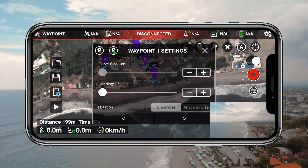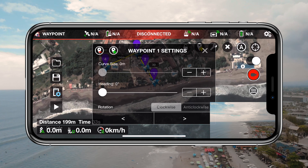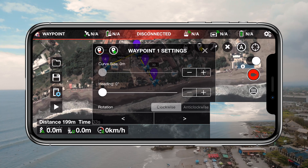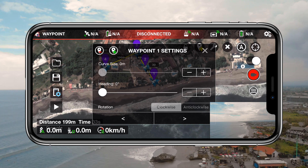The next slider is the curvature slider. At first it will be grayed out and you can't adjust it. That's because we'll have to go into the global mission settings first, but we'll get back to that later.